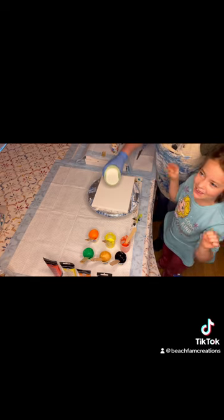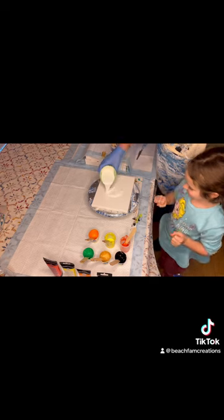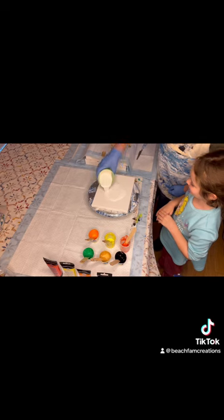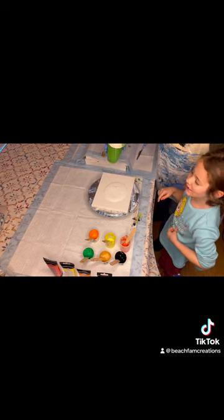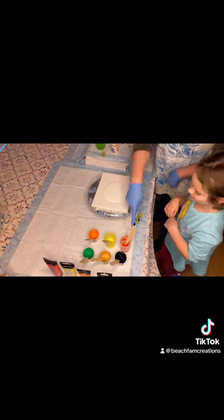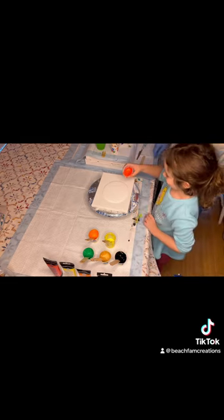We're going to get a little messy. Let's pour this on. It looks like kind of frosting, like the nose frosting. It does look like the nose frosting. So you want to pick up the red one first? This on the side here. So right in the middle.